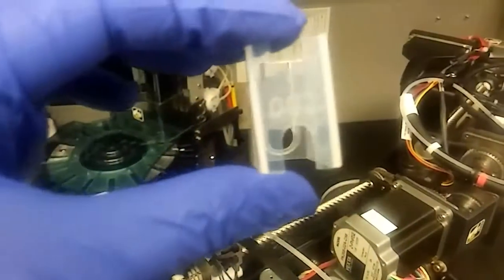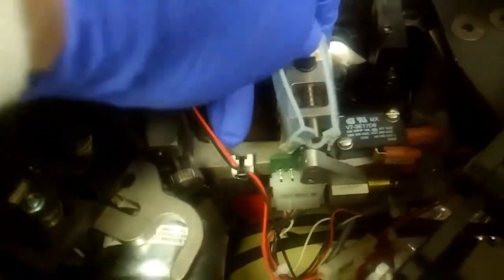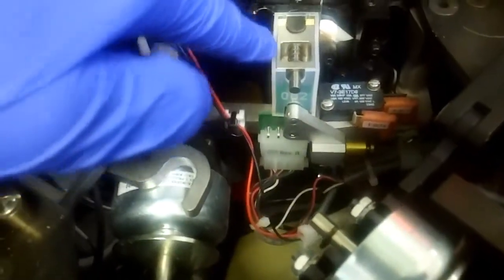Place the new diaphragm with the numbers facing in the right direction — this side towards the front and this over the back. That little hole has to fit around a little knob. Push that button in and get it over the top part. Make sure you push it down snug so that none of it is above the metal rim. Keep pushing it down and make sure it's fit around that bottom circle, otherwise you'll get a hissing noise.